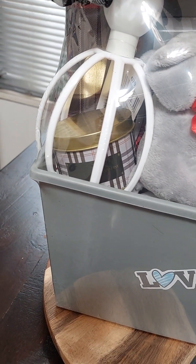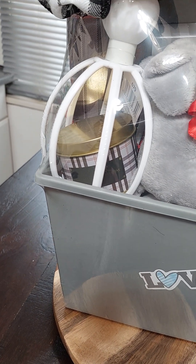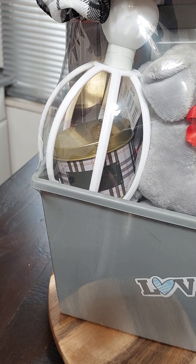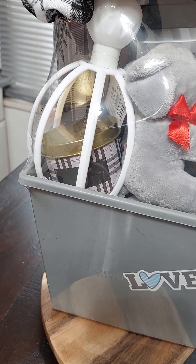The candle came from Dollar General — it was a penny haul. I got that for a penny when the candles and the harvest stuff went to a penny.